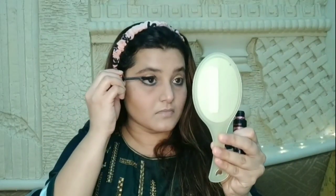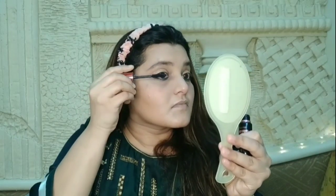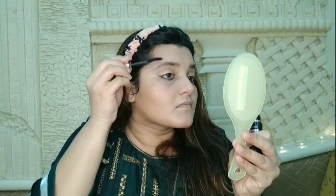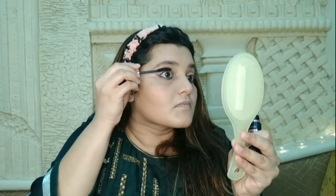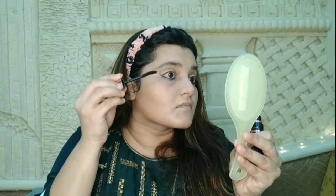Next step is applying mascara. For mascara I am using Maybelline Hypercurl mascara — one of the best and most affordable mascaras. It is a very good product for your eyelashes. All the products are linked in the description box in case you want to check or buy them.